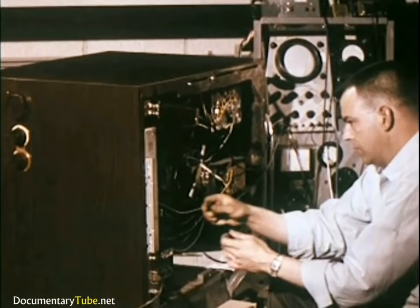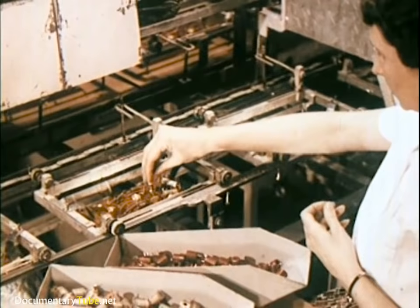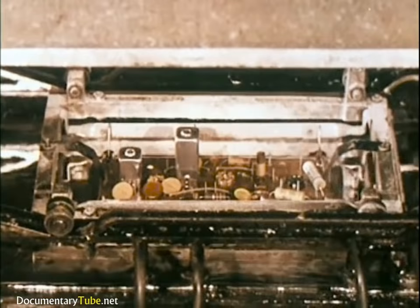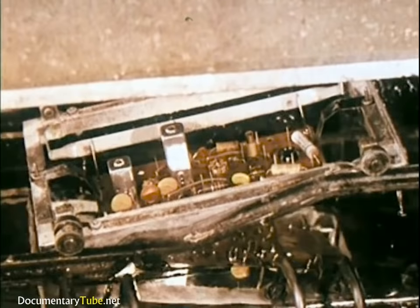Throughout the tests, technicians using sensitive testing equipment keep a close clinical report on the action of each set. At each stage of assembly, inspectors judge with a trained eye the work of men and the work of machines. For example, printed circuit boards are soldered instantly in a single operation. This type of design and soldering assures the same reliable electrical performance as demanded and used in such exacting equipment as computing machines and guided missiles.